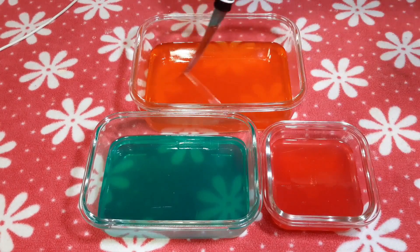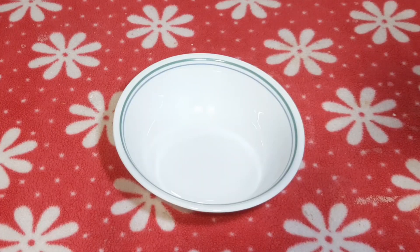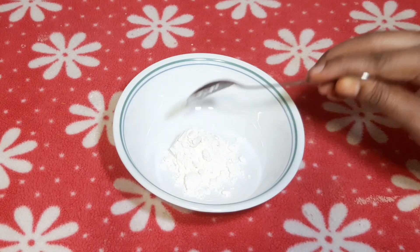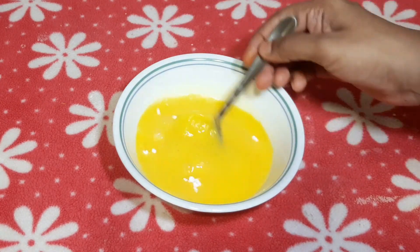Now we have to add Towel Custard powder. In this bowl, we add 2 tablespoons of custard powder. Also add 6 tablespoons of custard powder.